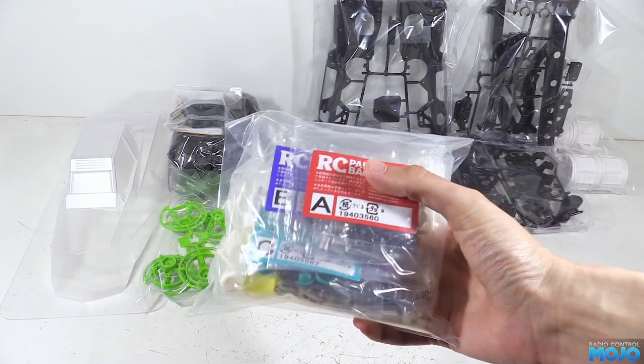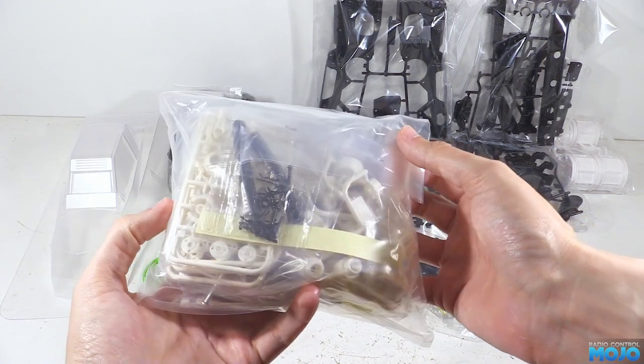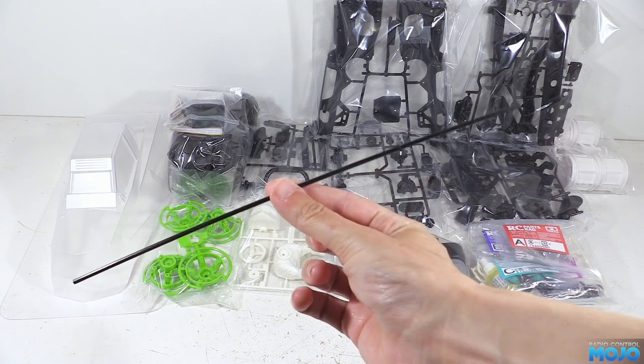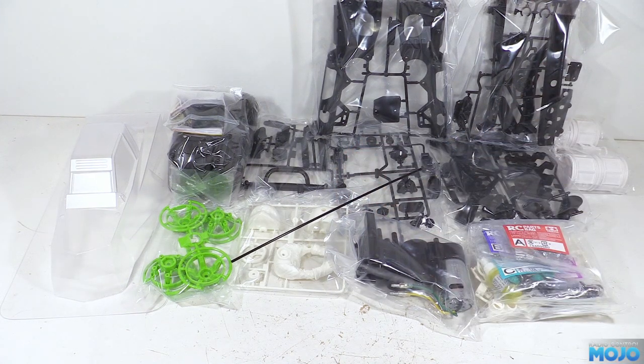Then we have the metal parts bag with the oil for the dampers, which are simplified but still quite good. On the Grasshopper they're white, which is going to make them stand out quite nicely. We have the good old antenna tube, which might seem a bit obsolete with today's short 2.4GHz antennas, but Tamiya use it to make flagpoles, which is rather fun.